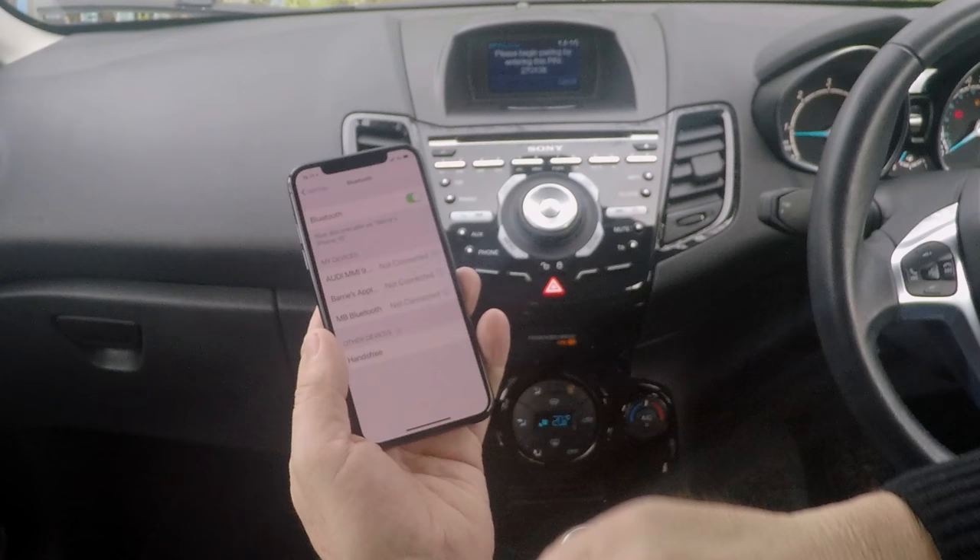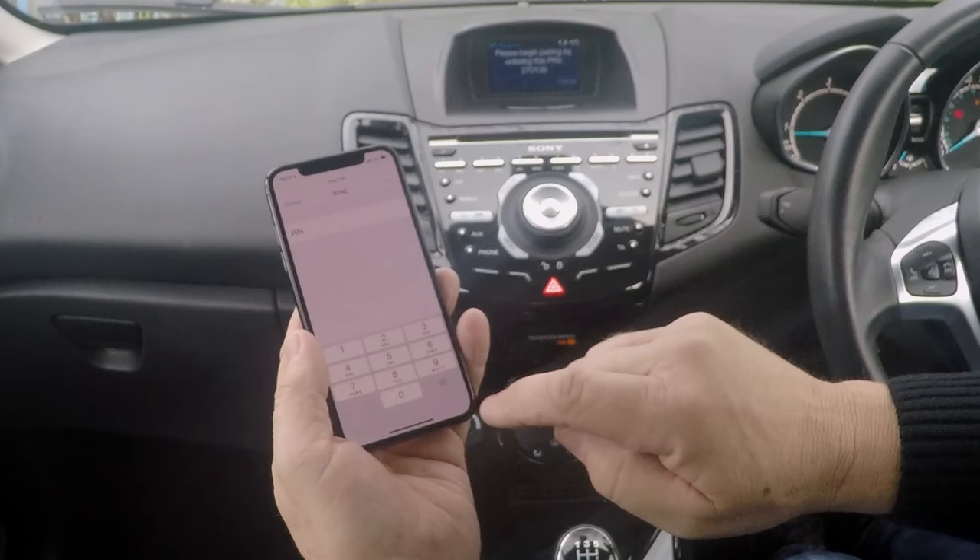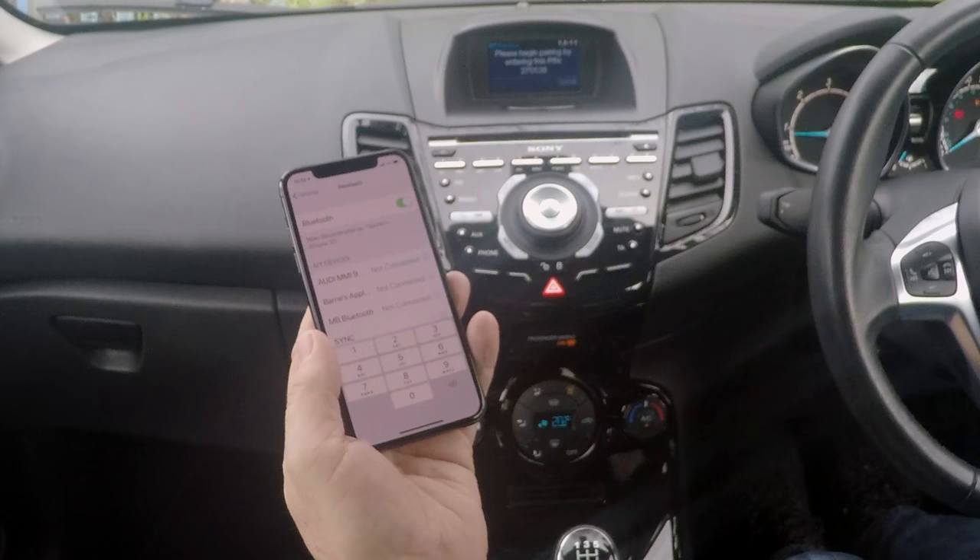It says: search for sync on your device and enter the pin provided by sync. So it's showing hands-free first of all, and that will change to sync — there you go, sync, click on there. We've now got to put in 270136, 270136, then pair.